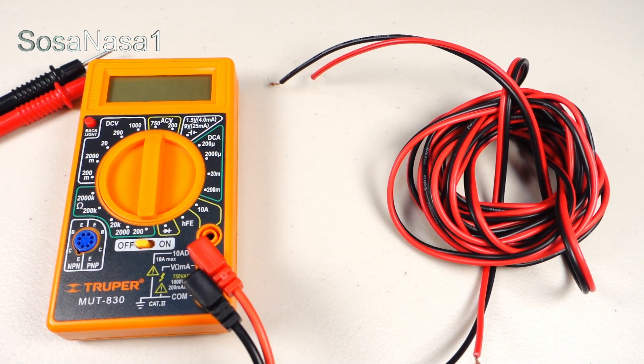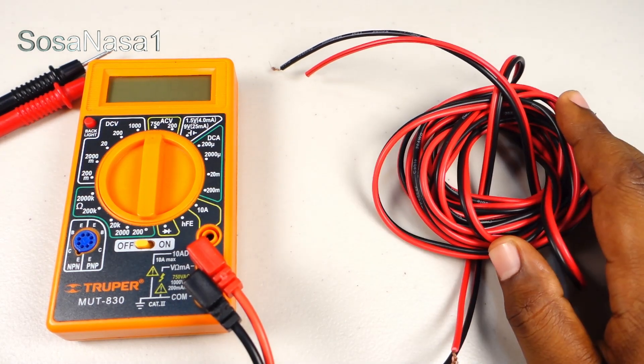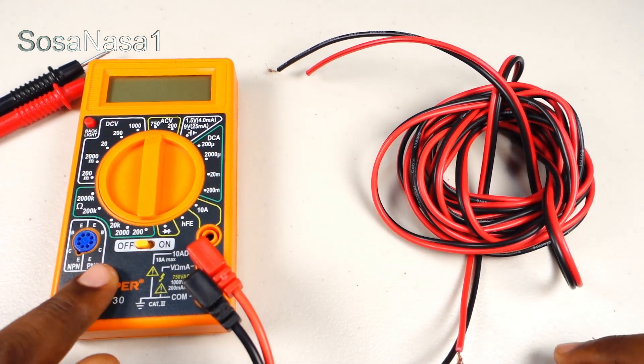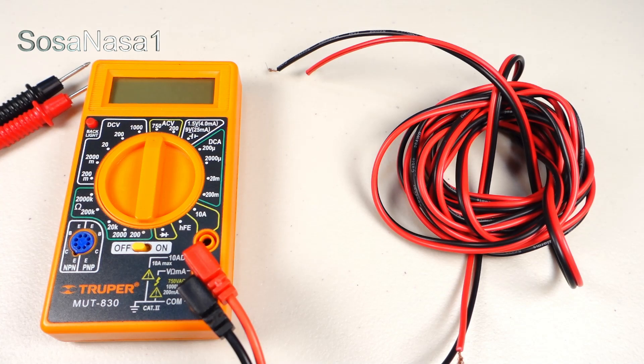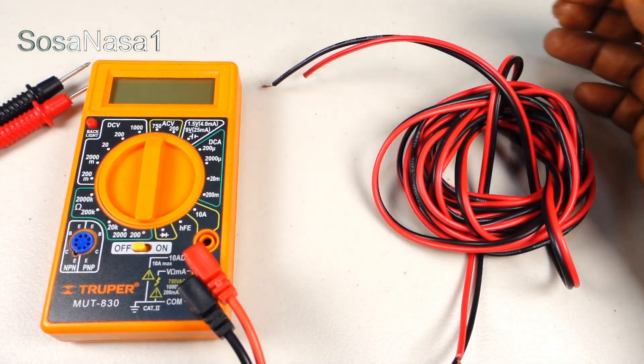Hello, this is your channel SOSA NASA ONE. My name is Emmanuel and now I'm going to show you how to test this electrical cable using this digital multimeter. This is very easy — in this case I want to know if this cable is good or bad.